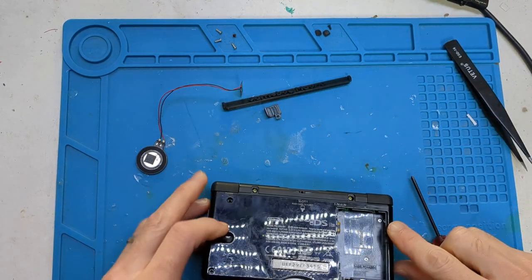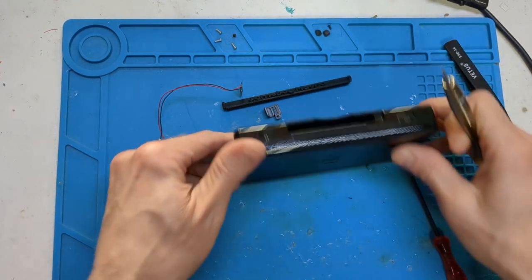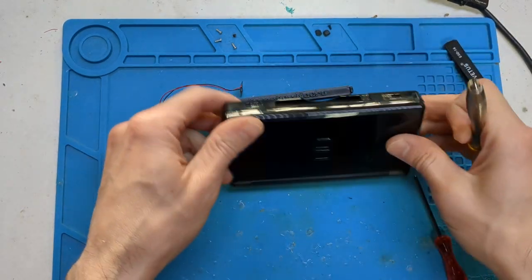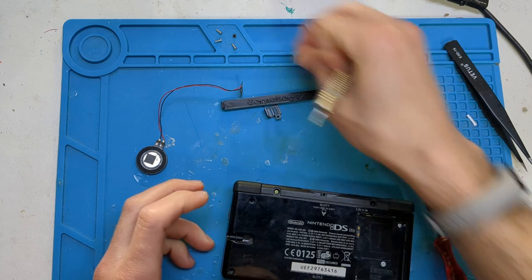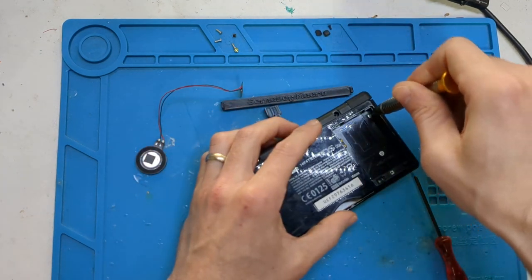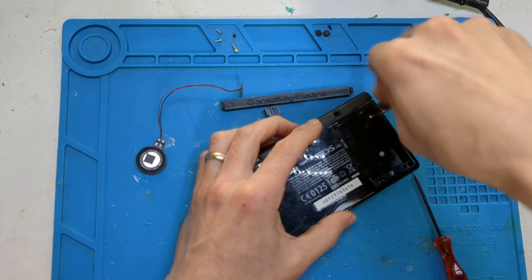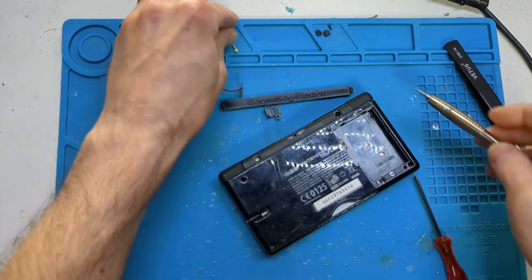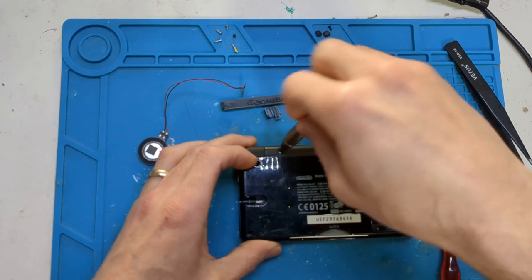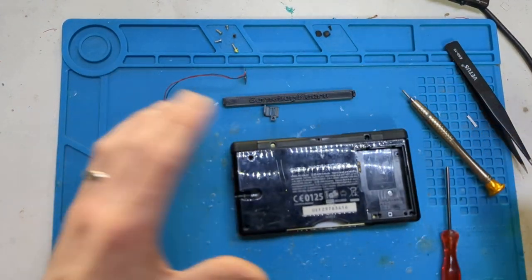The next two, two of the top ones here — these are like a gold colour, so it's quite easy to spot. Two gold ones here, and then there's this one here, a silver one. Another Phillips one — he does not want to come out.